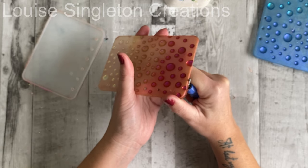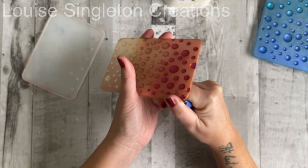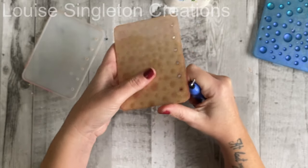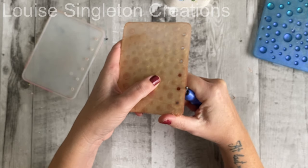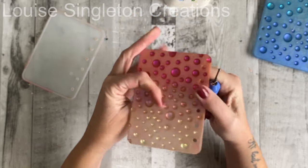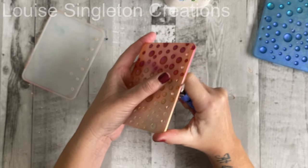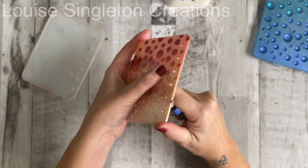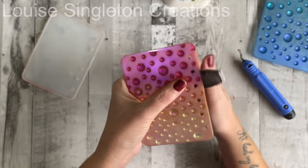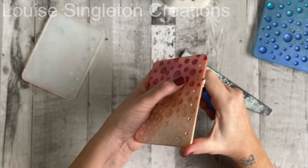Here you can see me using a deburring tool, which is a very handy tool. It's quite safe — you're not so likely to cut yourself as you would using a craft knife. You can also use a nail file, but the bits I had overhanging the edge of the mould were quite thick, which is why I chose the deburring tool. I just went over it a few times, just like peeling potatoes. Then I finished it off with my nail file to make sure it was completely smooth with no sharp bits.